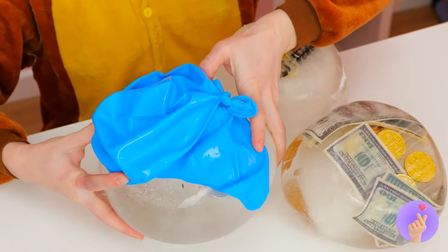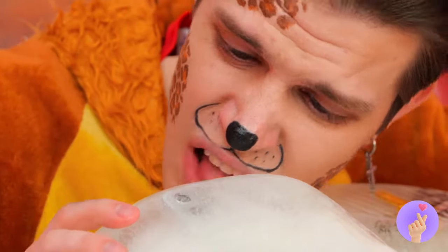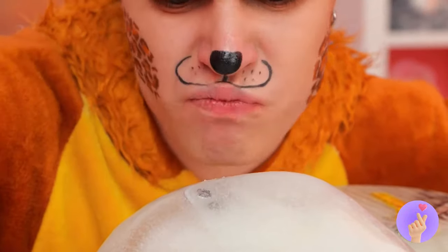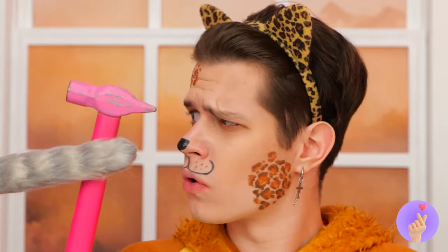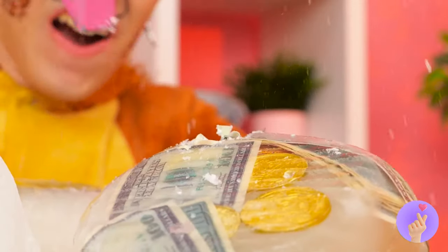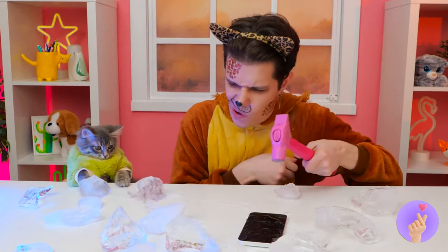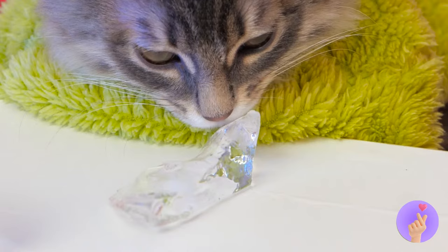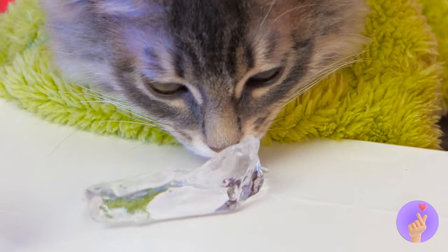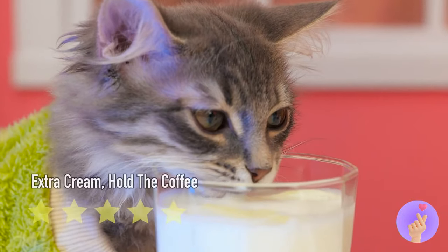Congratulations! Careful, you might chip a tooth. Now where's that blow dryer? Even better — a hammer! It's time for a little smashing — make that a lot of smashing. Careful, you don't want to break your stuff. We've still got ice left over. After all, I am feeling a little parched.